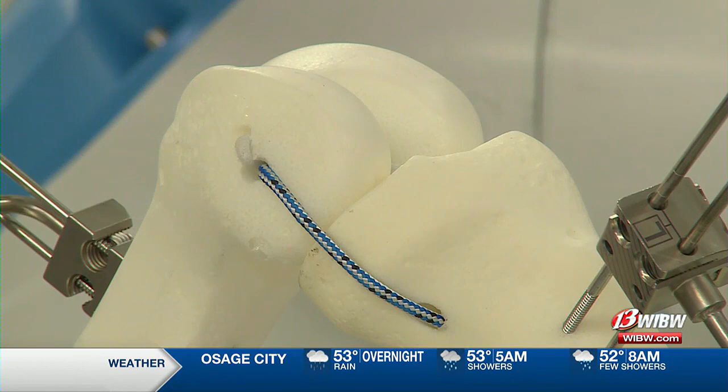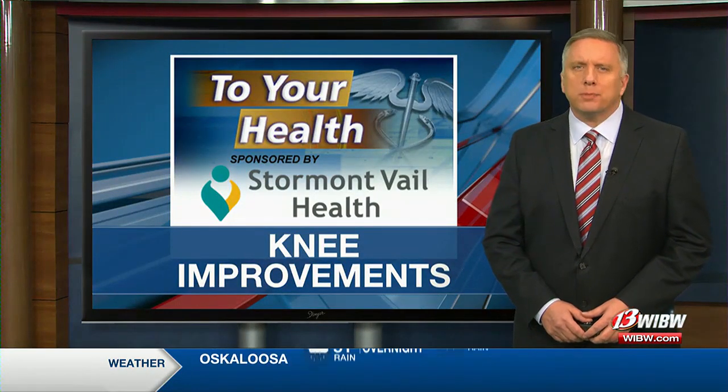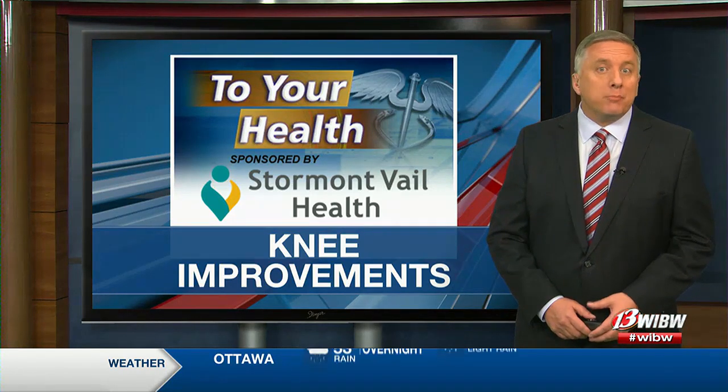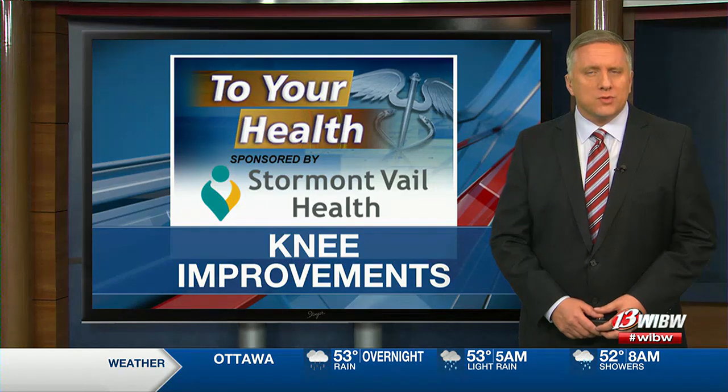Melissa Bruner, 13 News. Nearly 800,000 total knee replacements are done in our country every year. Long-term data is still being compiled on just how big a difference those new robotic approaches may make in a person's results.